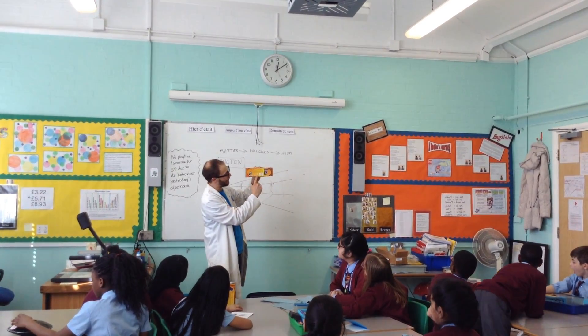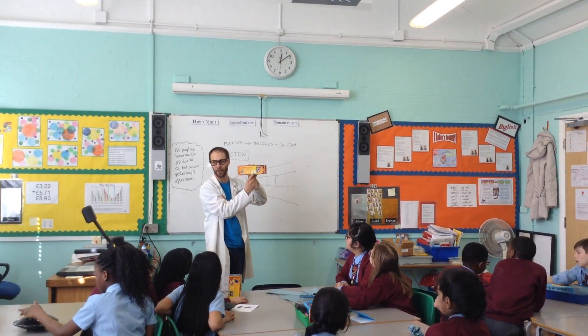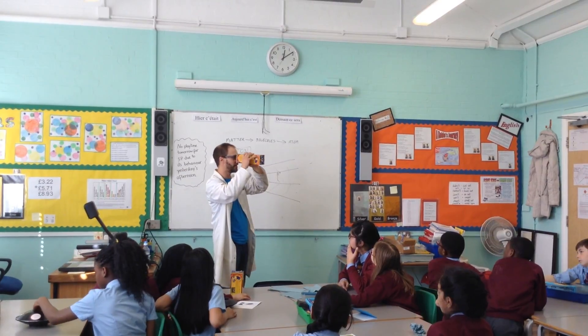The light from the bottom of the feet bounces to the top of your eye, so the picture your eye sees is upside down. Your brain turns it the right way round, but these ones will turn it back the way the eye sees it.